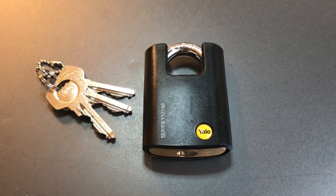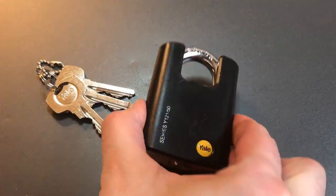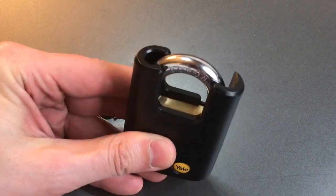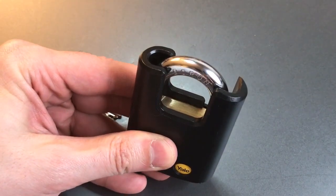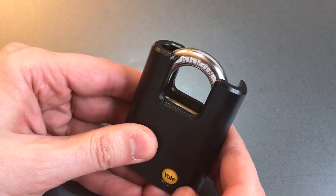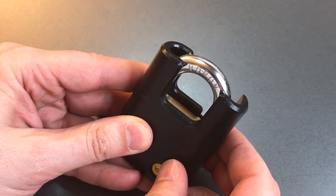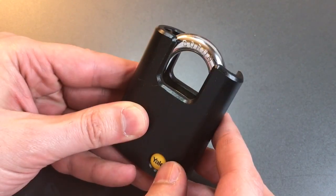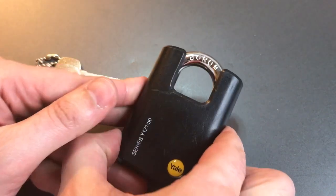It's a 50 millimeter brass padlock with a thick boron alloy shackle and also a plastic cover for the body, including this plastic shackle shroud. I don't know if this shroud is meant to be a security feature — I can't imagine someone who has the tools to get through that shackle being slowed down too much by the plastic, but I suppose it does add some delay.